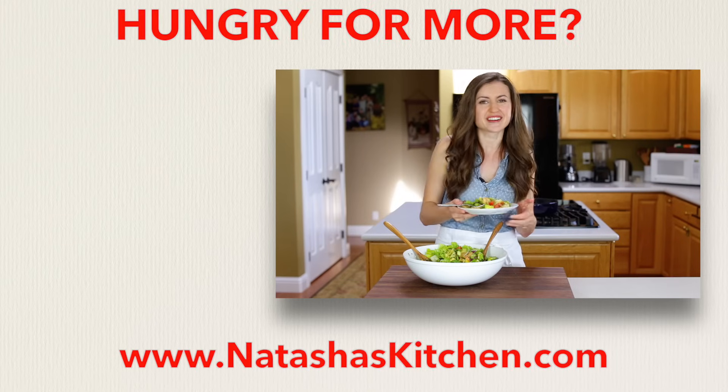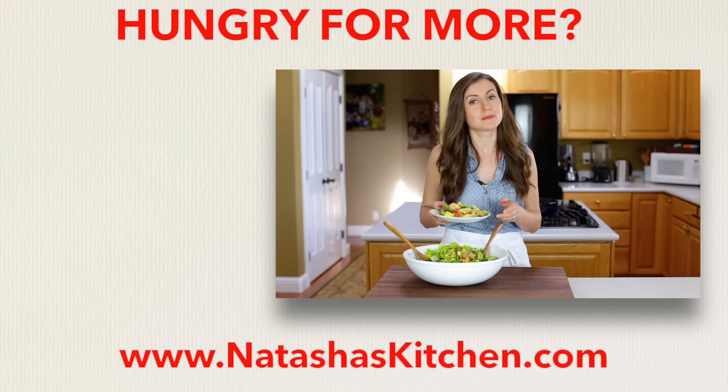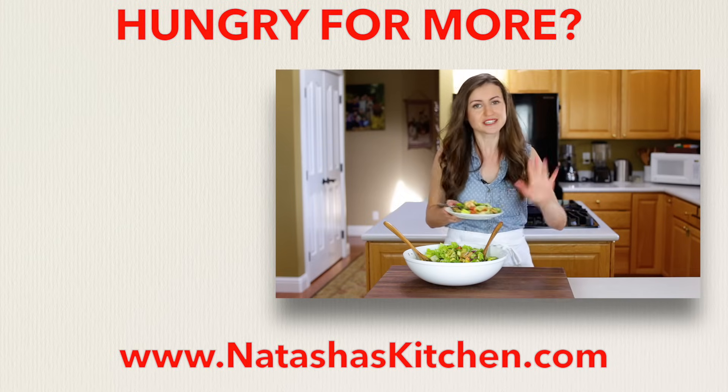If you guys enjoyed this video, give me a great big thumbs up below. Make sure to subscribe to our YouTube channel, and thanks so much for watching.